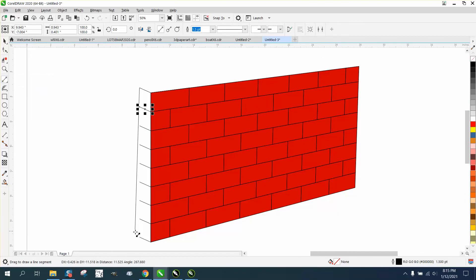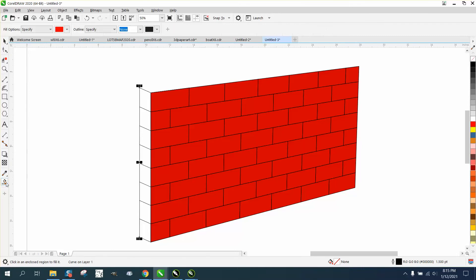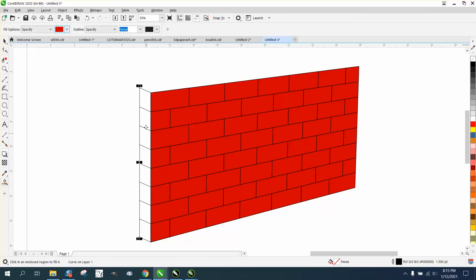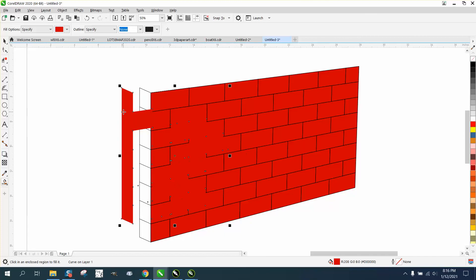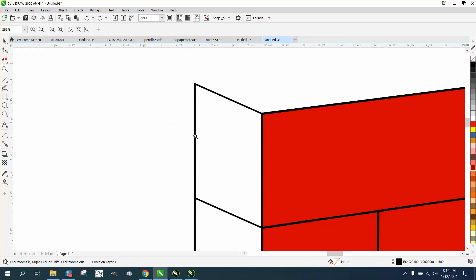Now we can take a two-point line and go from that node to that node. We could actually color these bricks in a little bit different color. Get the tool, grab that color, use the smart fill tool, fill that in, then nudge it over. It leaked too much, so let's fix the leak at one of these points.